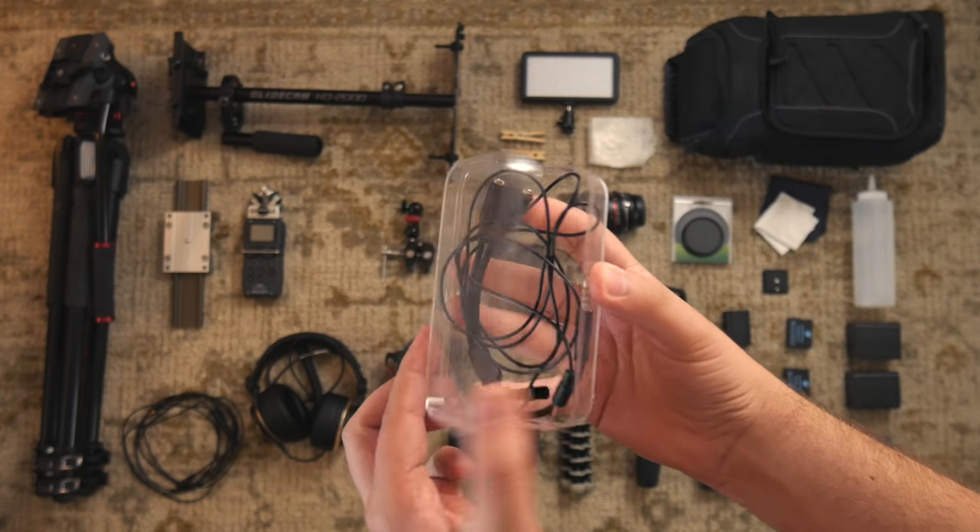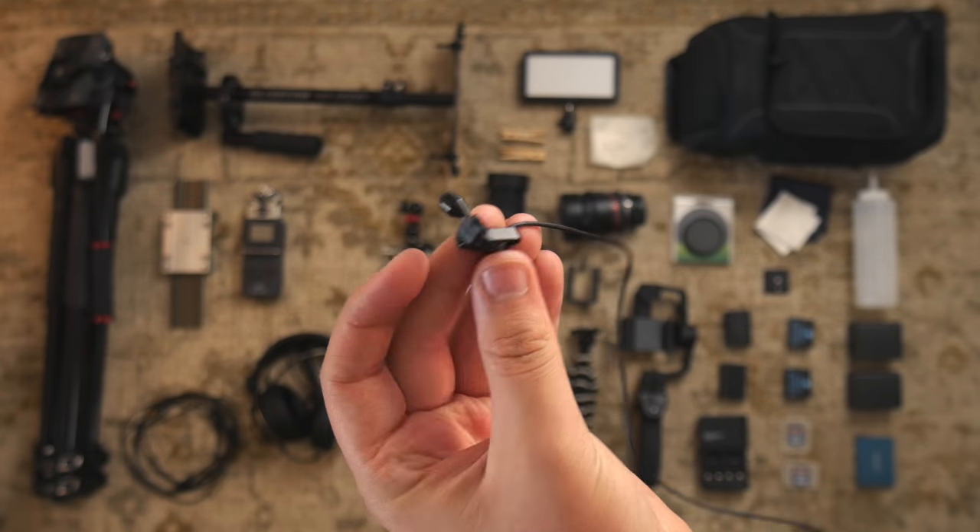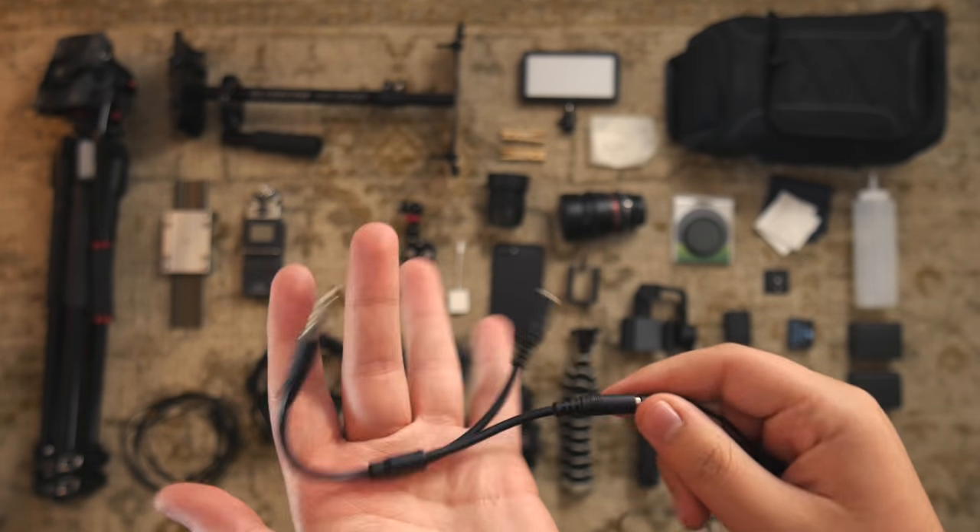This is my $30 lavalier microphone, and I have an iPhone adapter so I can use my iPhone as a wireless mic.